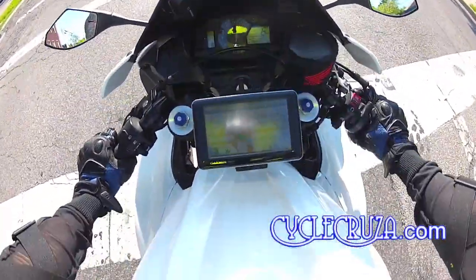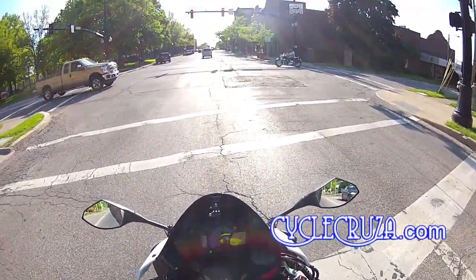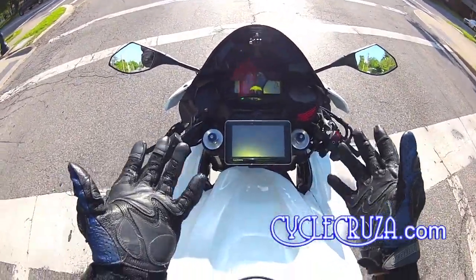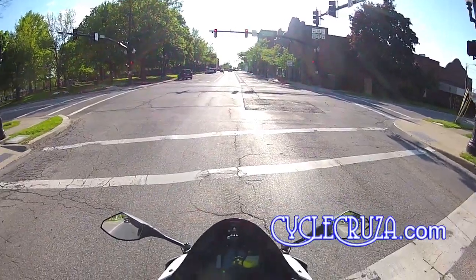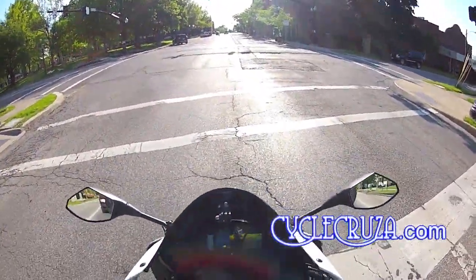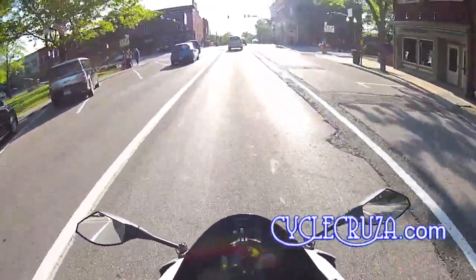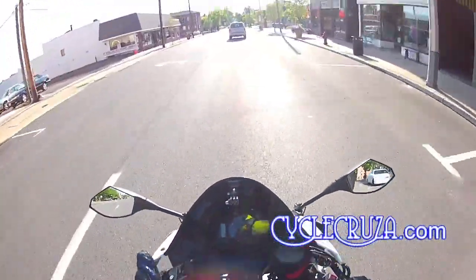This GPS dock is custom made — I'll include the link in the info section on how to make one yourself. It's very easy to make and very cheap — it only cost me two dollars and fifty cents in materials. It's absolutely excellent. I cannot have a motorcycle without a GPS. I've had it on my CBR 250R and now on this bike, because sometimes I'll go riding out in the country and get lost on a back road. I just click 'go home' and the lady tells me how to get home — I can actually hear it with earplugs on. Thumbs up to the homemade GPS dock.